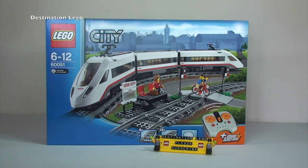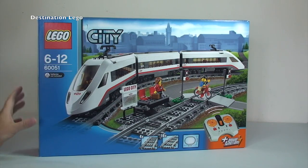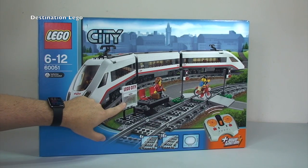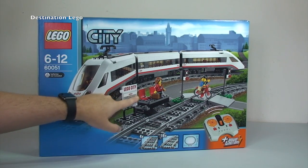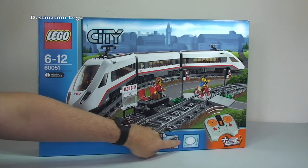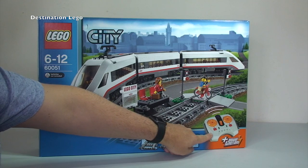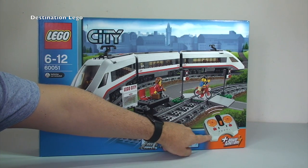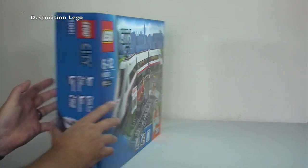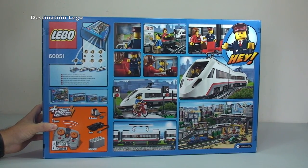Let's take a look around the box first. On the front we get a really good picture of the high-speed passenger train, a little platform station area, and a map showing the network. Down the bottom we can see the track — it comes with four pieces of straight track and 16 pieces of curved track. We can also see the remote control function for the power functions to make the train move.